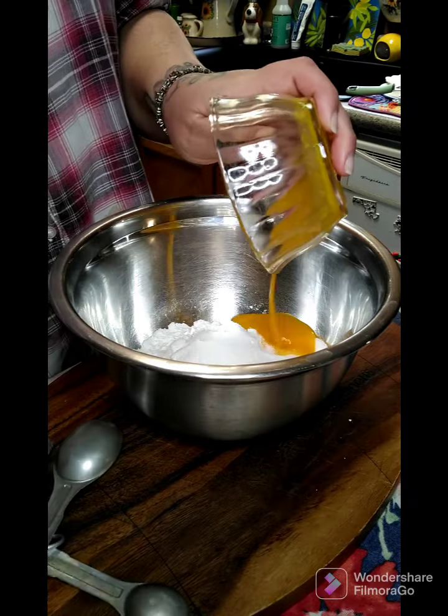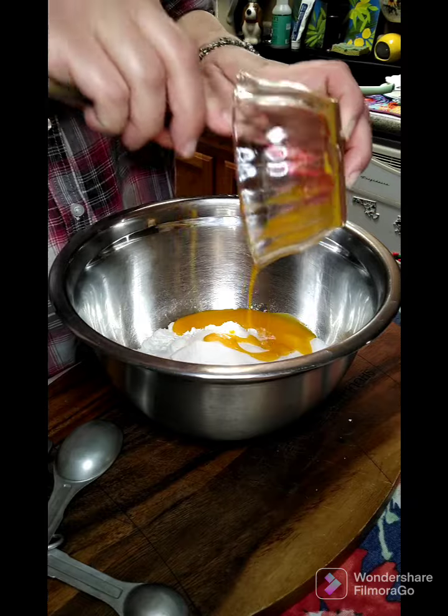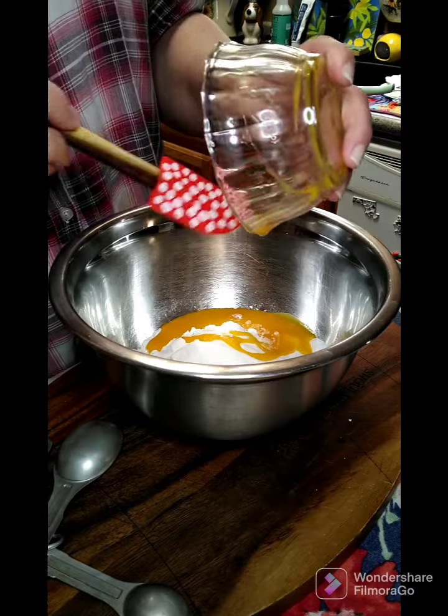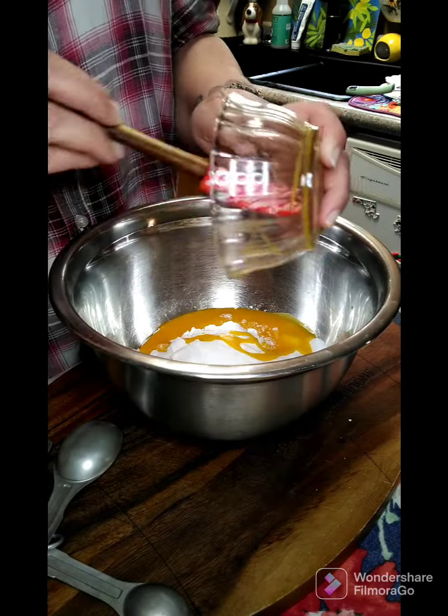Then we're gonna add three egg yolks — and you want to save your whites.